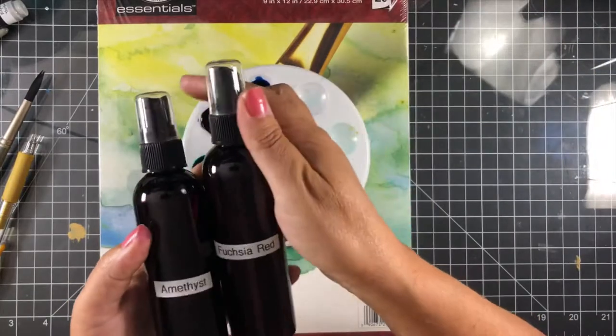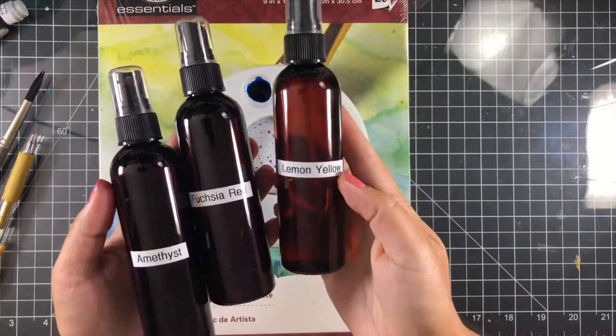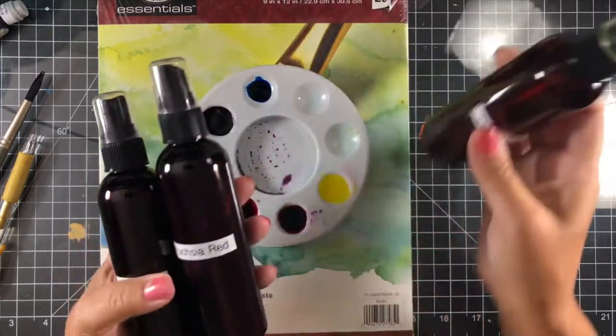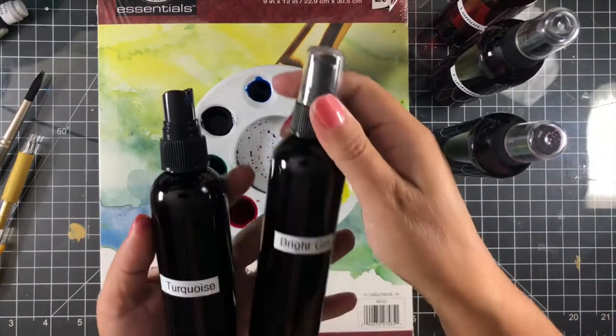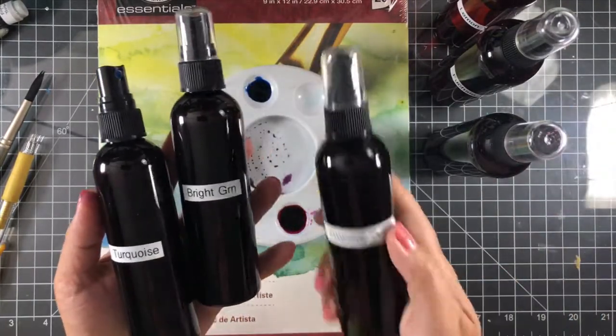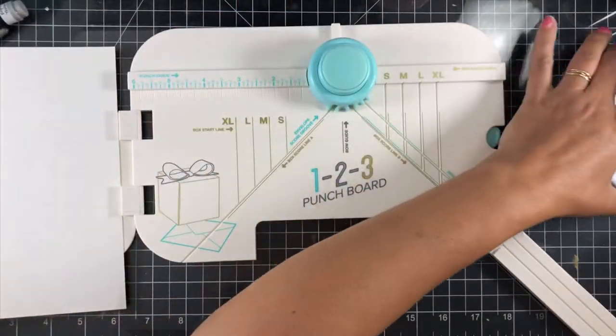For the dyes, I'm using some Procyon dyes. These are fiber-reactive dyes used to make tie-dyes. My husband and I make tie-dyes, and I always have leftover ink. According to the manufacturer, once they've been mixed for two weeks they start to lose their potency, so I just put them in mason jars and keep them for my paper crafting.